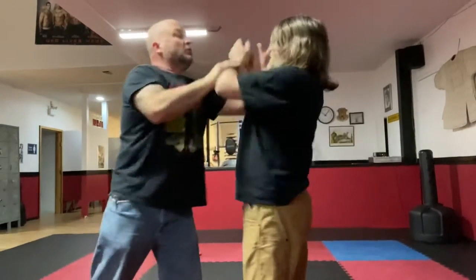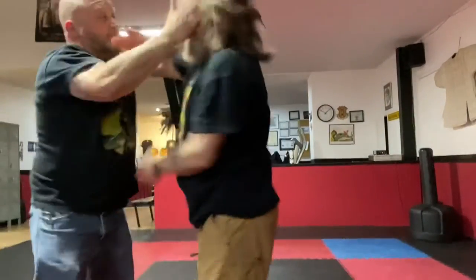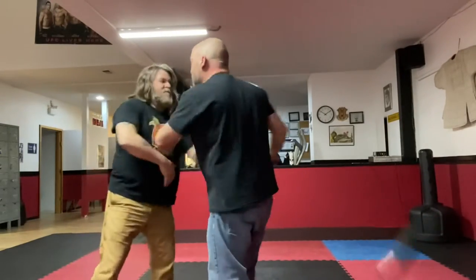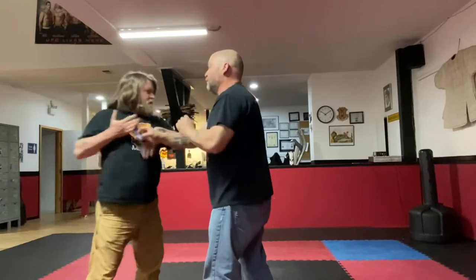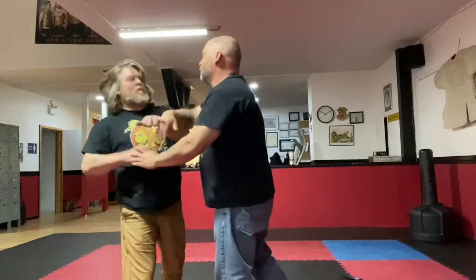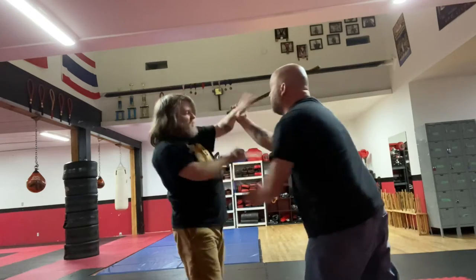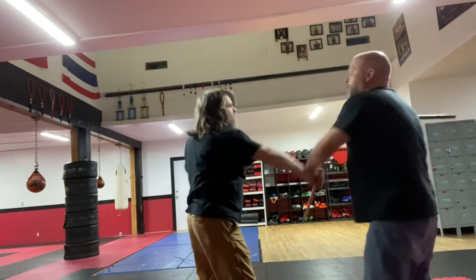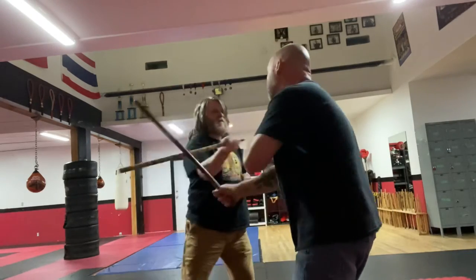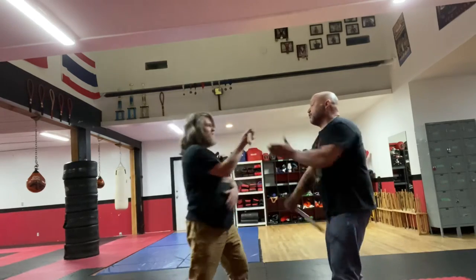However, that moment of struggle has some of the best learning opportunities, because we get to adapt to real forward pressure from our opponent and a little bit of a competitive attitude — where one of us is trying to score through force. If we do it all the time we'll just escalate into sparring, which is okay because we spar quite a bit in our classes.